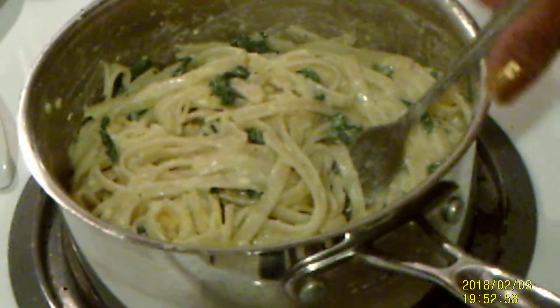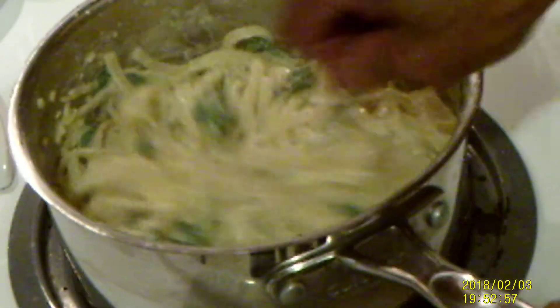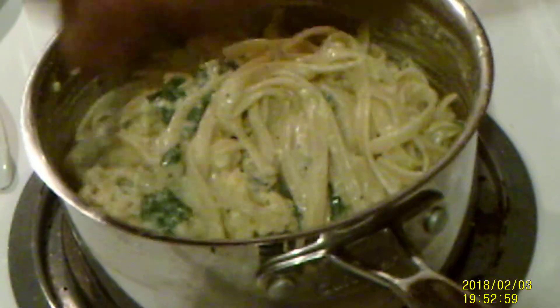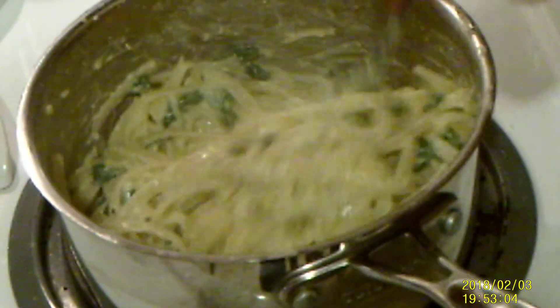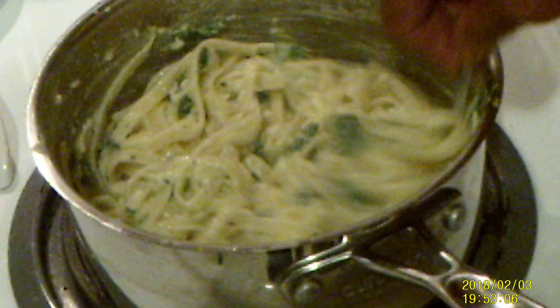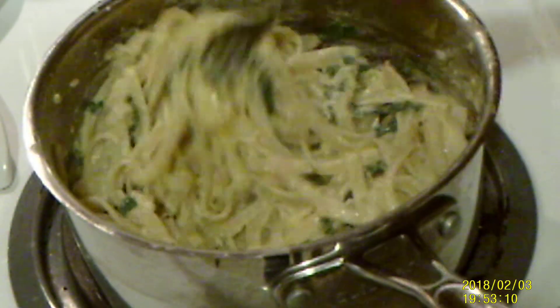I'm going to turn this pot off — remember to turn the pot off when you start adding your cheese. See how it's getting thick? And remember, if it gets too thick, we can add the reserved pasta water.